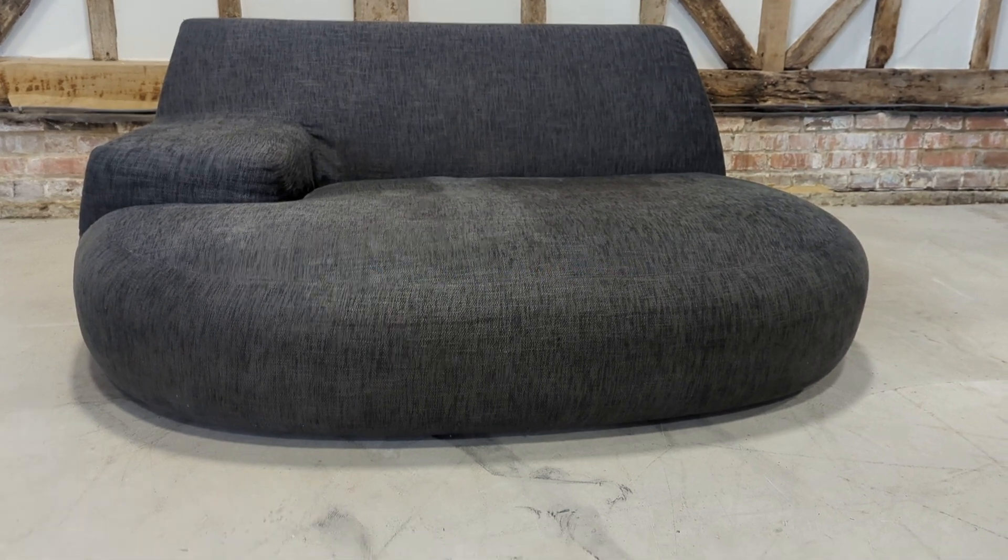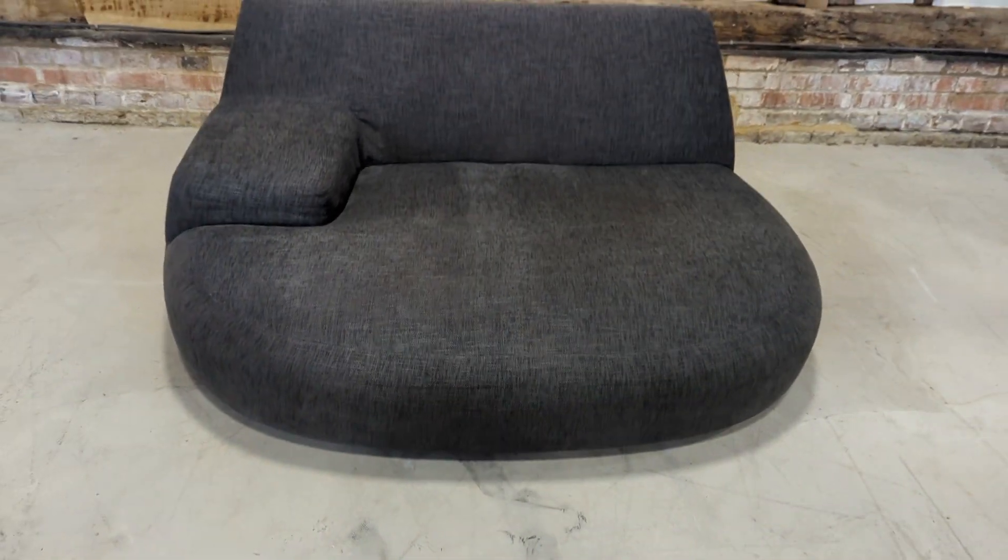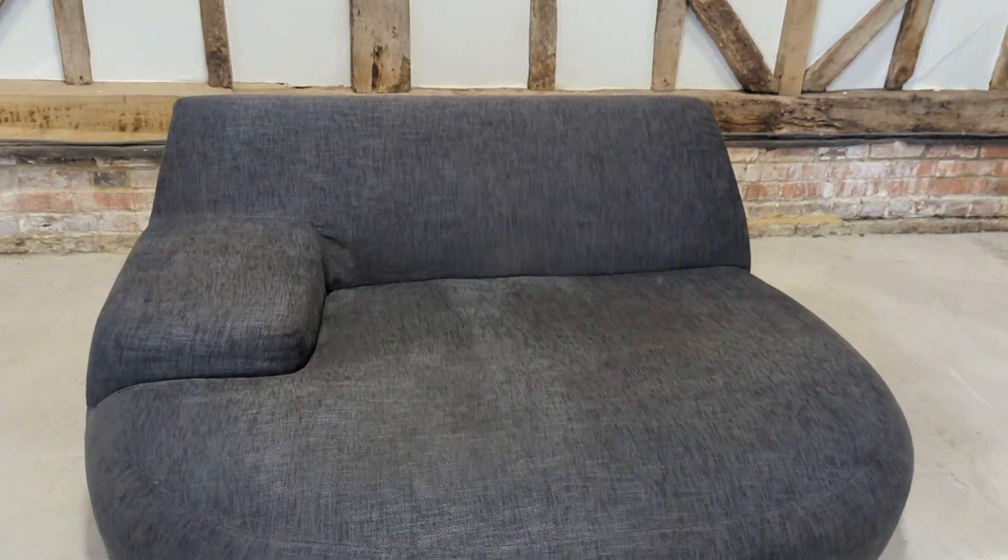Welcome to the Designer Furniture Company. In the showroom today, the Polyform Bug sofa.